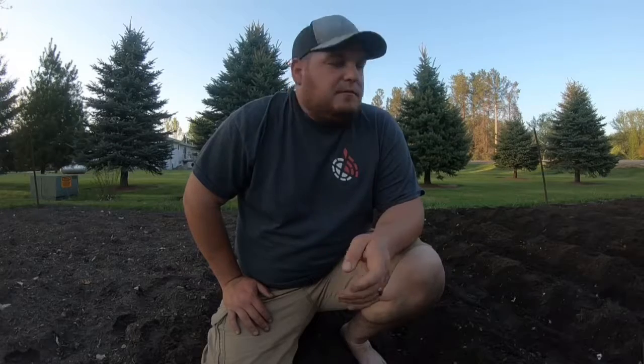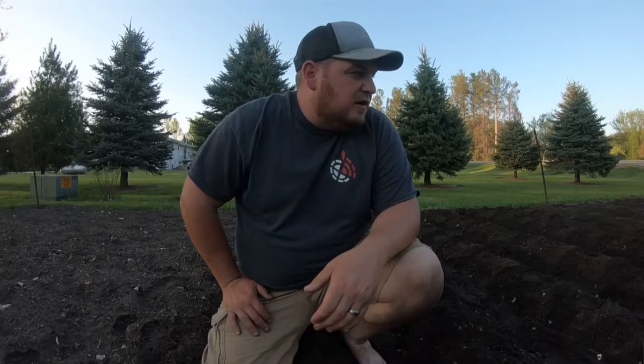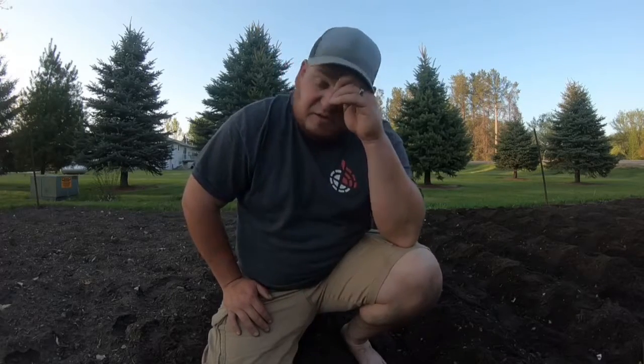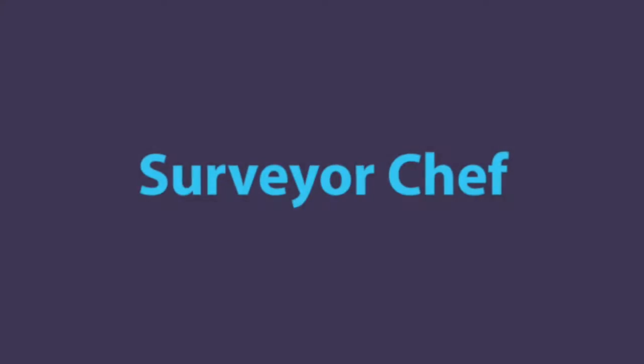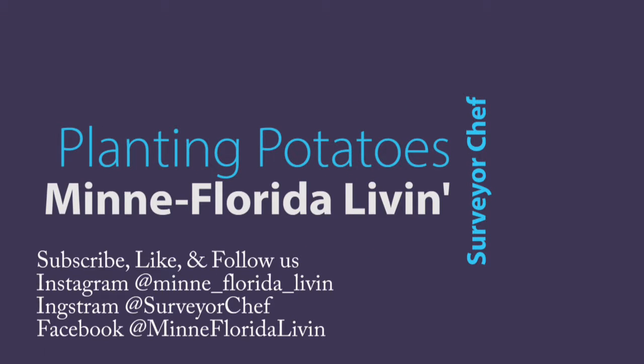Alright folks, we got about 40 hills planted, which should equal about probably a couple hundred, 300 potatoes at least. So we're going to be eating good for the winter. Thanks for watching guys, I hope you enjoyed it, and happy planting. We'll see you next time.